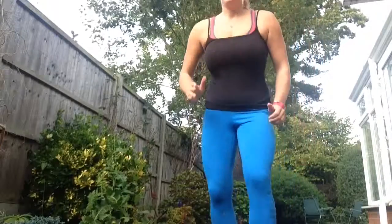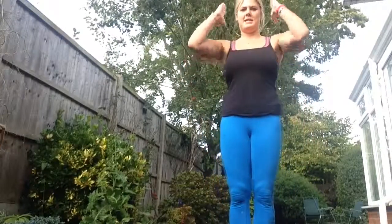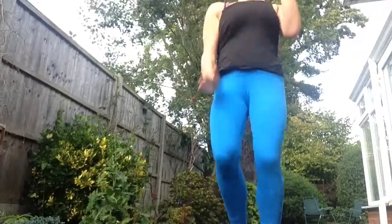Number two is high knee running. For this, hands out in front of you, really getting those knees nice and high and swinging those arms.